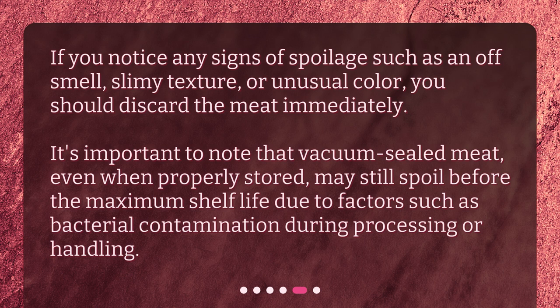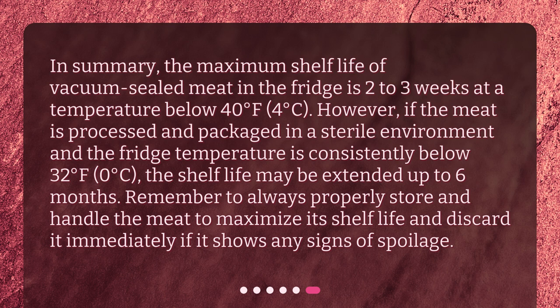In summary, the maximum shelf life of vacuum-sealed meat in the fridge is 2 to 3 weeks at a temperature below 40 degrees Fahrenheit (4 degrees Celsius). However, if the meat is processed and packaged in a sterile environment and the fridge temperature is consistently below 32 degrees Fahrenheit (0 degrees Celsius), the shelf life may be extended up to 6 months. Remember to always properly store and handle the meat to maximize its shelf life, and discard it immediately if it shows any signs of spoilage.